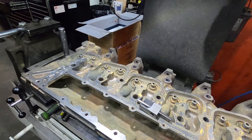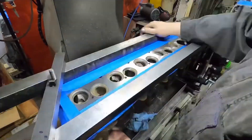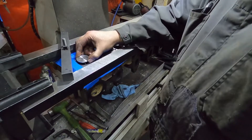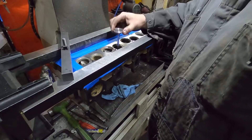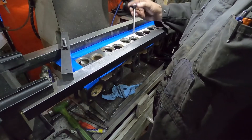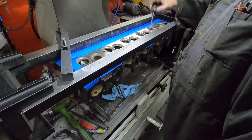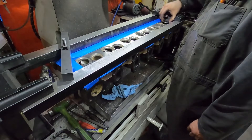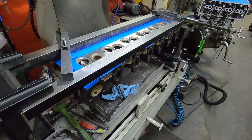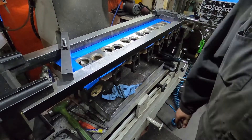None of this is really rocket science, but for guys that don't know and want to see, here it is. What we're actually going to do is check to see what the guide clearance is - you don't need to put guides in if you don't have to. I hate to cut a hole and put a new guide in when the surface inside is good. The guides on this are actually good.